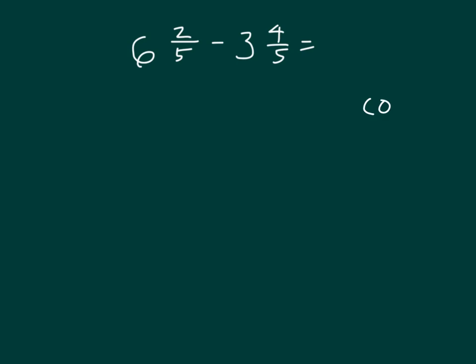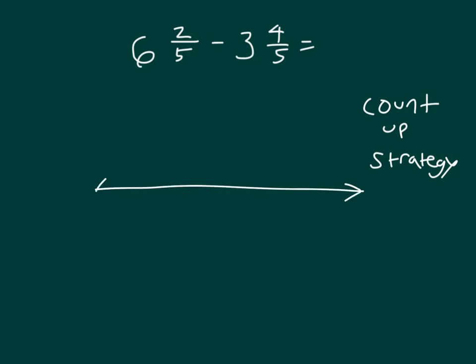Here we'll show that count-up strategy one more time. We're seeing how far apart 3 and 4 fifths is from 6 and 2 fifths using this count-up strategy, showing that subtraction. We have the whole number 3 in this case, and we'll go 1 more than 6, which is 7, and mark off the other whole numbers in between 3 and 7.